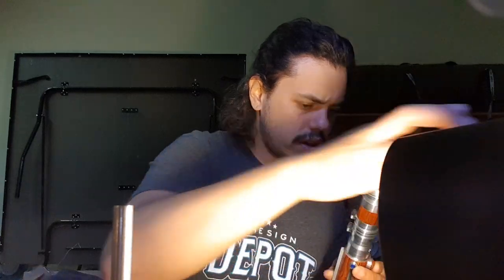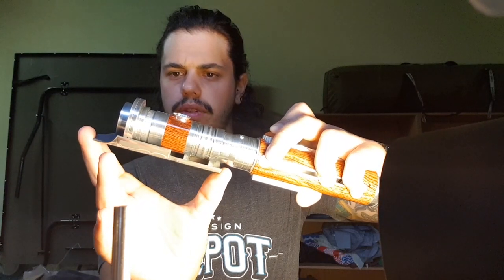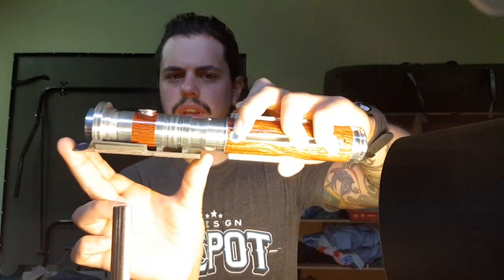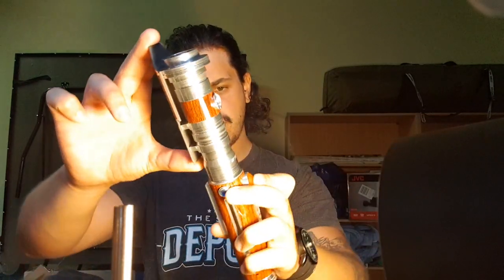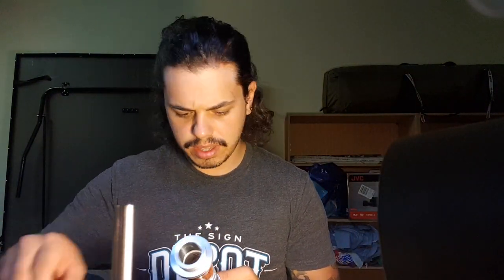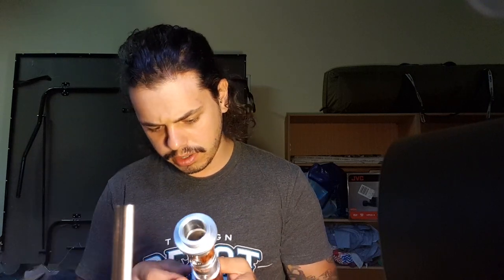I can't quite get the pins in so they keep falling out, but this is pretty much the rough idea of how it will look assembled. It's a nice size — a little bit more robust than I thought it would be just around the grip section, but that's what happens when you have that many greeblies on there. It's nicely made, very clean machining. I believe everything was done in Australia, so I'm very impressed.